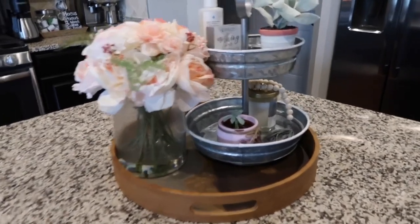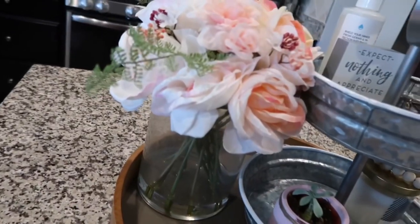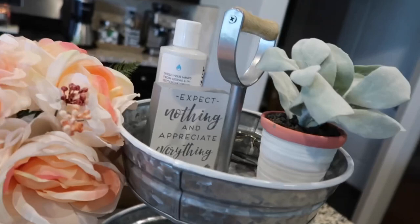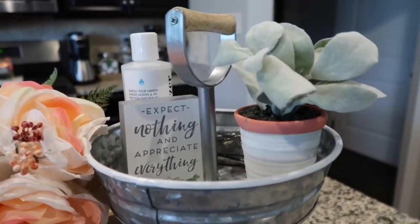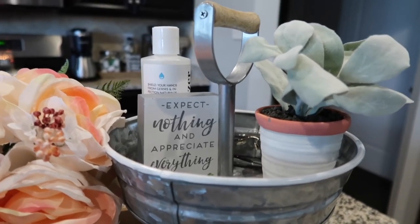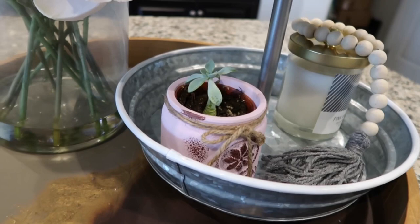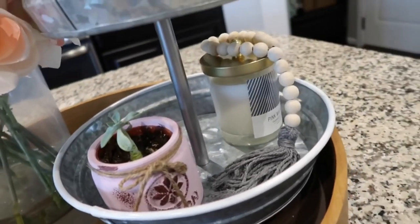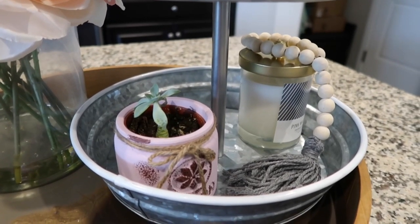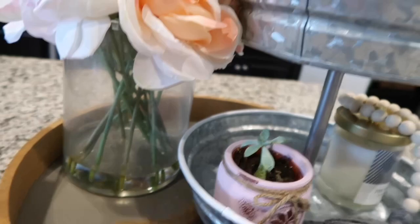Initially I just have this tiered tray from HomeGoods and this wooden tray with a flower arrangement from HomeGoods as well. On the top tier I have my sunglasses, a little sign from Hobby Lobby, a plant from Hobby Lobby, and some hand sanitizer — which is going to be essential with the baby coming. On the bottom tier I have a little live succulent in a mason jar and a pink magnolia candle with some farmhouse beads. The candle was from HomeGoods, the beads from Amazon, and the little plant from Aldi. I'm going to be deconstructing all of this and adding fall pieces.